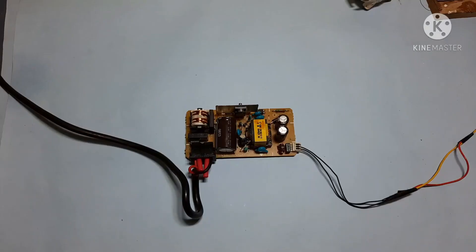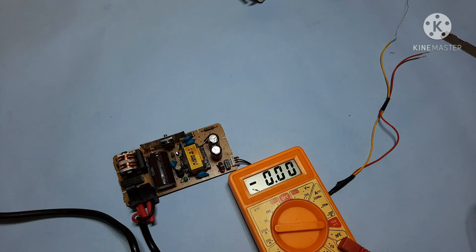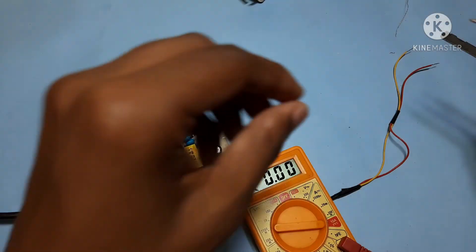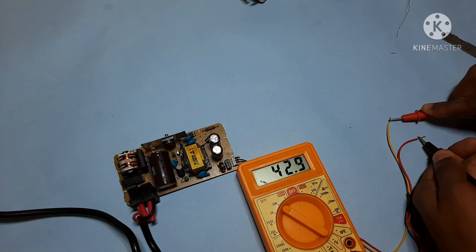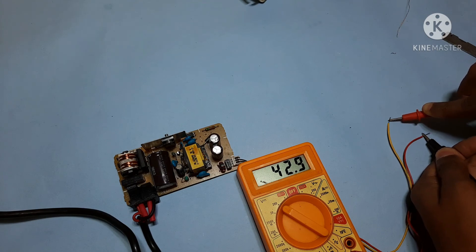Okay, I am very well satisfied with this circuit; it is very efficient and working very well. If you want to measure the voltage, I'm connecting the wires here — you see, approximately 42.9, 43 volts. Nice.